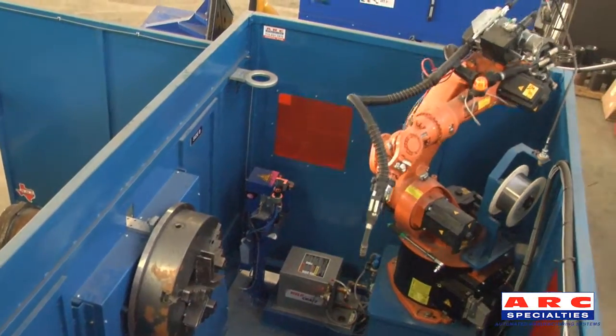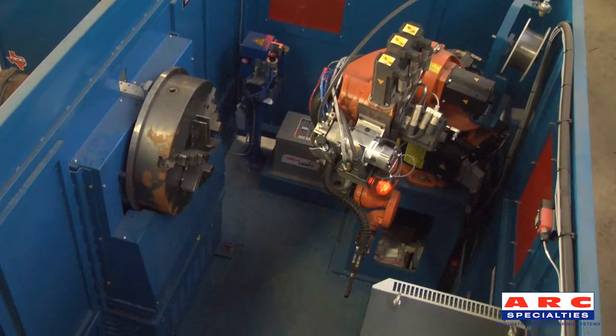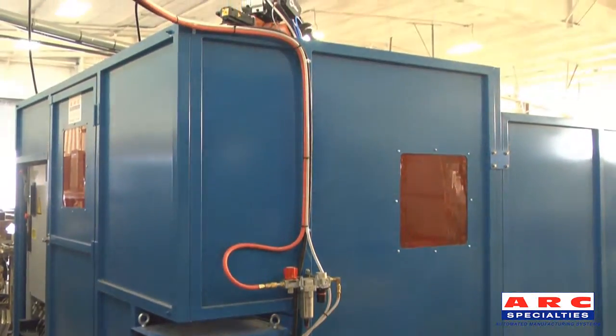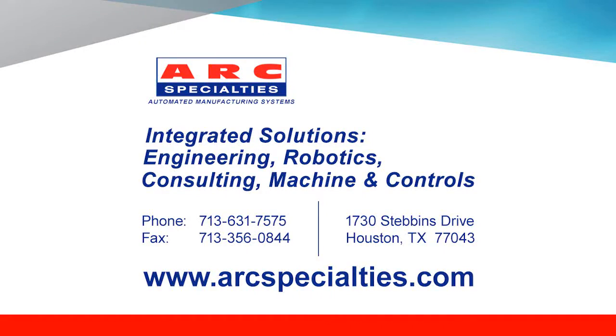The robot can also be brought down to a comfortable working height at the touch of a button. Because this machine is skid mounted, it is easy to install and move around as necessary. Thank you for viewing robotic flux core welding of pipe couplings from Arc Specialties.